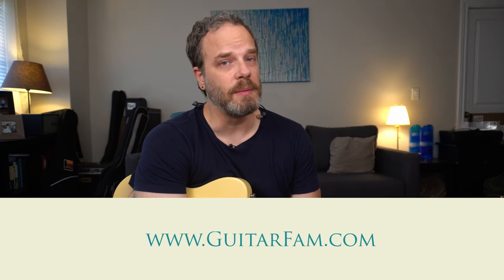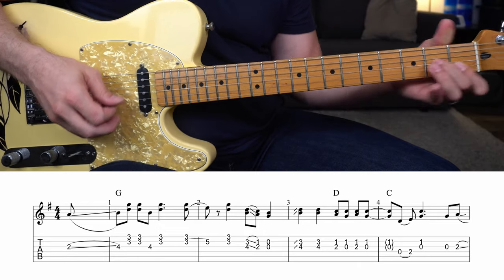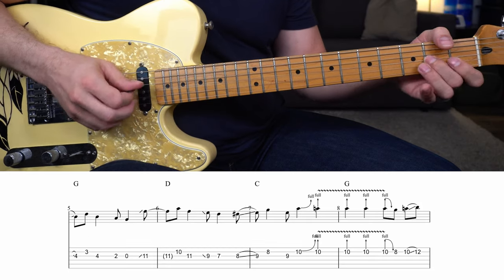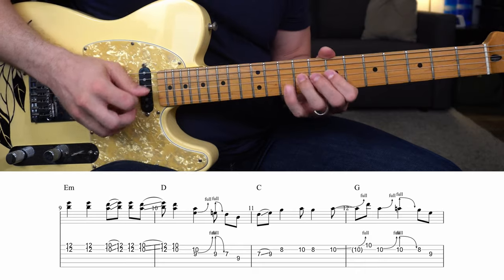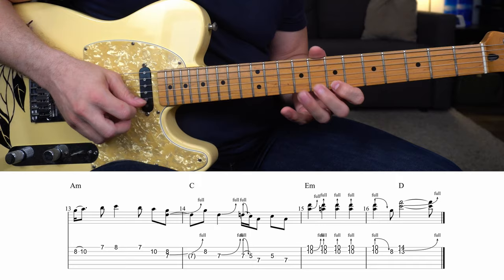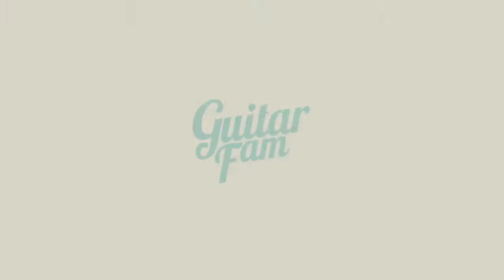That's it for this solo. If you have any questions about this particular solo or lead guitar in general, feel free to leave a comment below or email us at support@guitarfam.com. Don't forget to go to guitarfam.com and create your complimentary account — we'd love to see you there.